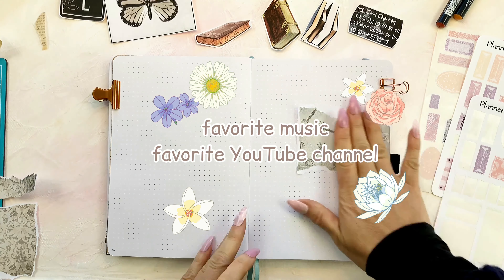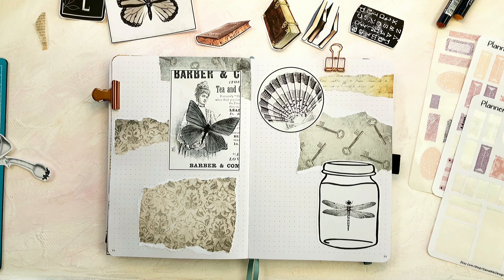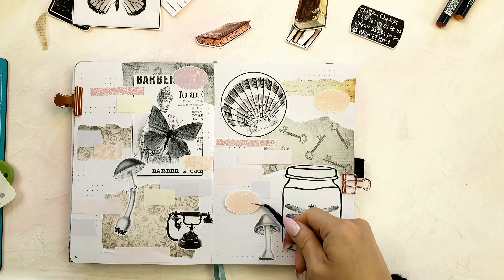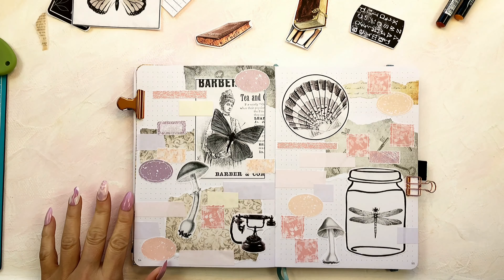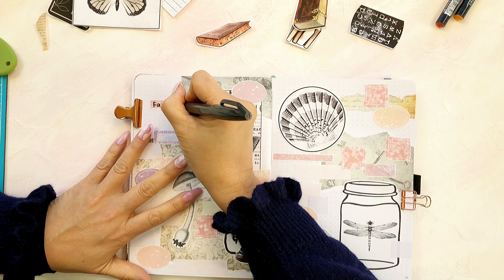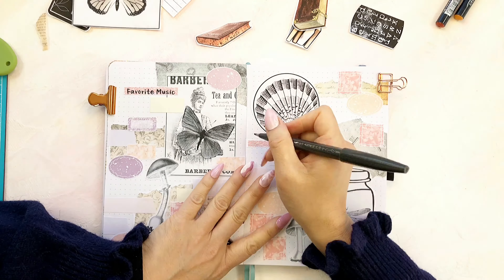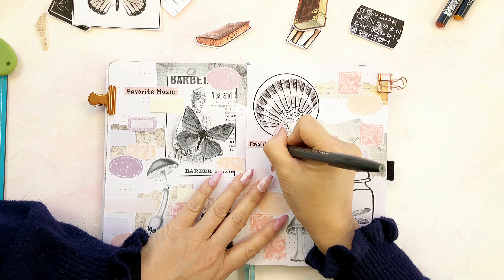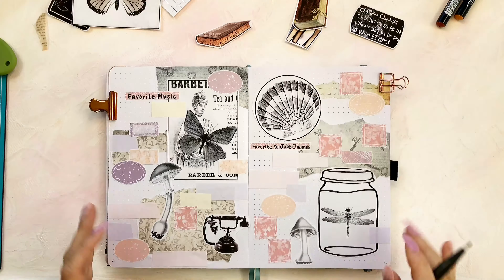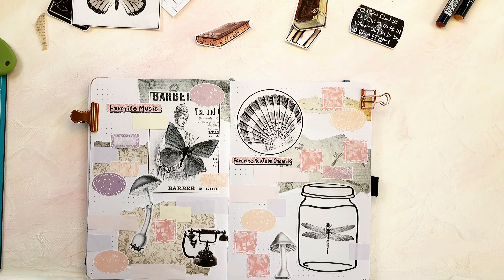Lastly, I'm creating spreads to keep a record of my favorite music and YouTube channels. Sometimes I listen to music or watch channels that I really enjoy, but I tend to forget their names if I don't revisit them for a while. To prevent this from happening, I like to record them for future reference. Do you also keep track of your favorite media? If so, how do you remember them?